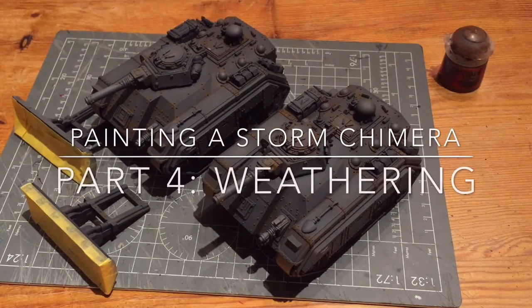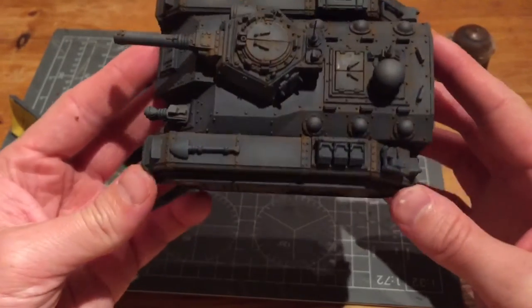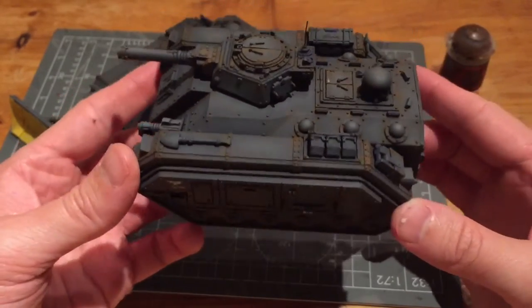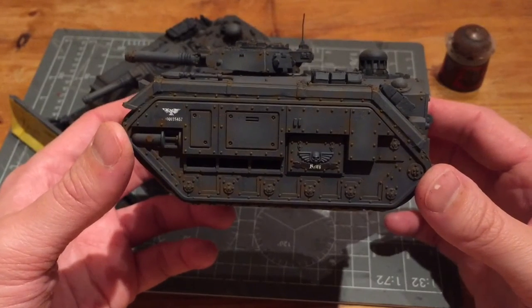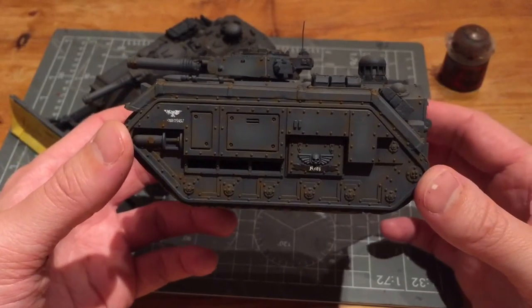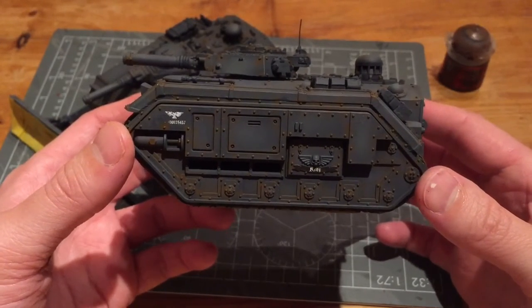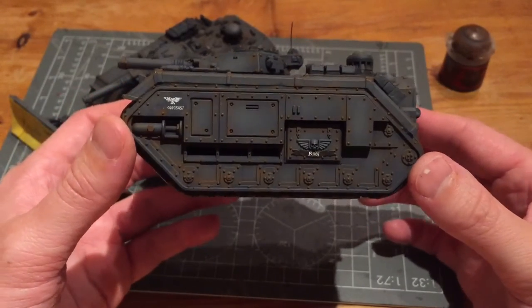Here's the rust weather effect where I've applied Mournfang Brown with my airbrush along all the rivets and in all the corner sections and panel joins. Doing it on the rivets and the joins covers the whole tank with lots of rust and highlights for details. It seems a bit over the top, however I'm going to knock this back with a highlight of Dawnstone Grey. I'm just going to dry brush the whole tank using my large dry brush and that's going to smooth out the colouring and blend in the orange rust colour.